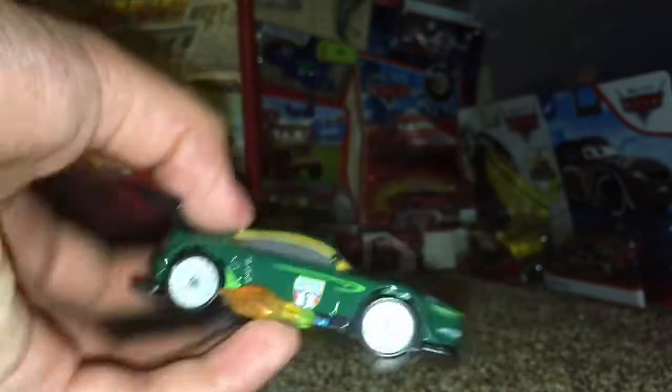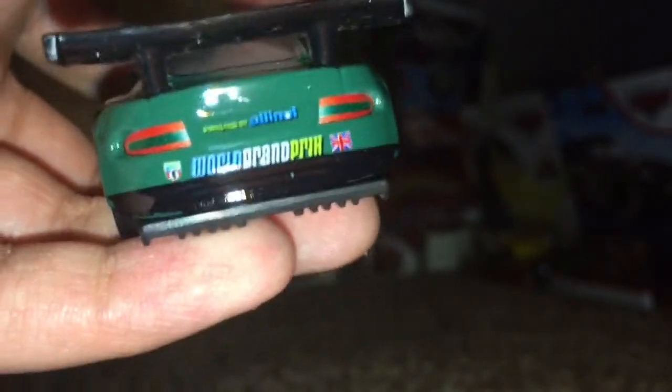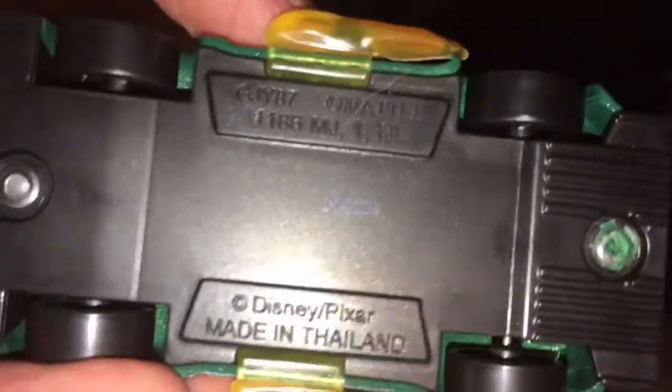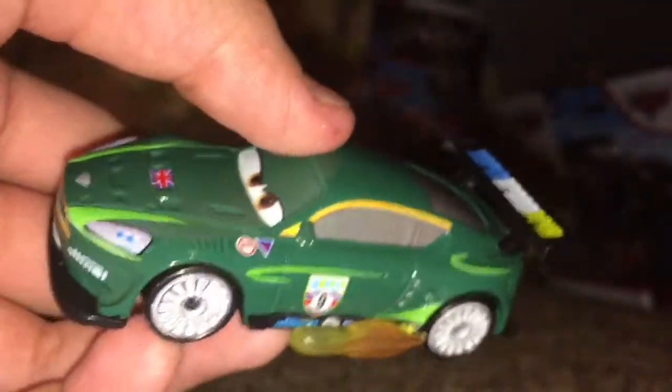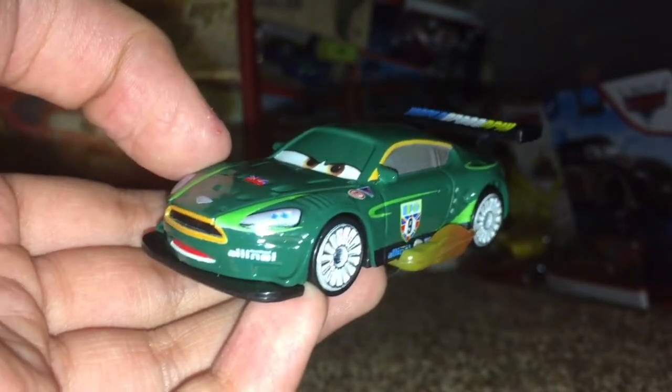His tires are a normal all-silver bearing inside tire wheel, which I think is really nice. Sorry, my camera cut out right there for a second. As I was saying, the silver bearing tires are really cool. On the back it says World Grand Prix in nice light blue, white, and light green colors. On the bottom it says made in Thailand and Disney Pixar, also made by Mattel — really nice overall.